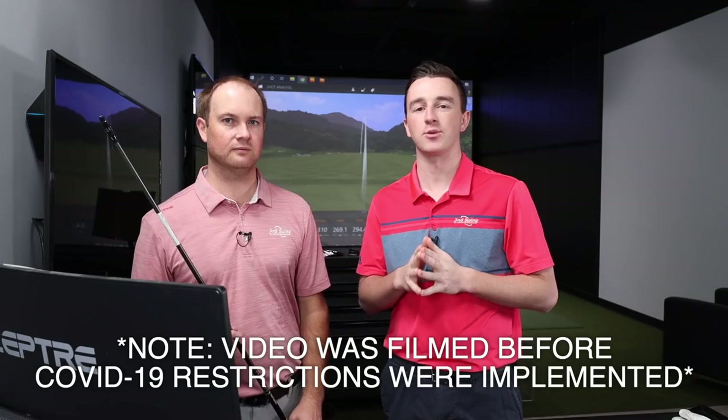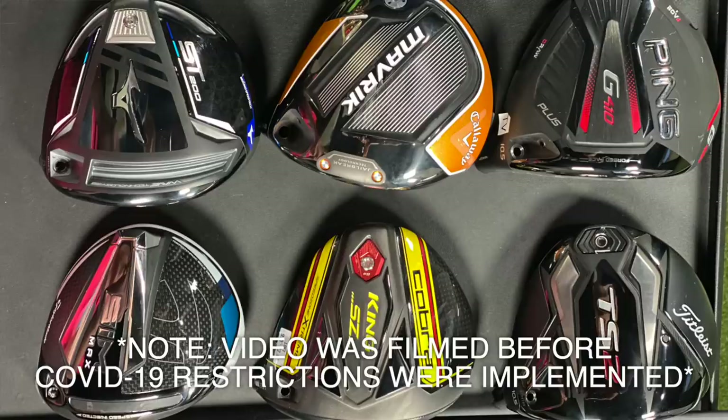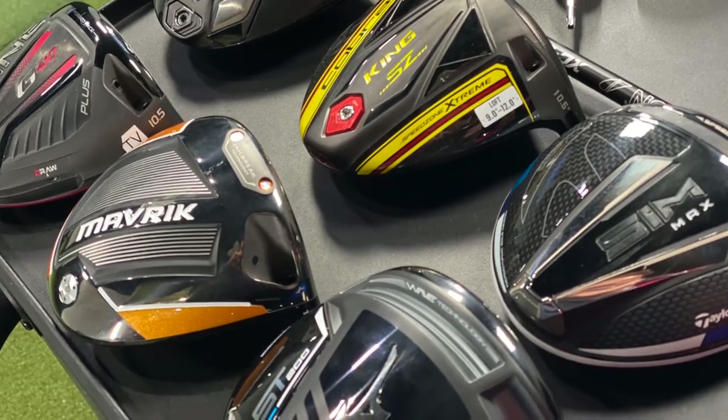Hey there, golfers. I'm Drew Mohova from Second Swing Golf, joined by Thomas Campbell, master club fitter here at Second Swing Minnetonka. Today we've got six new driver models that Thomas is going to test out for us, all falling into that high MOI, forgiving driver category — not necessarily draw bias.